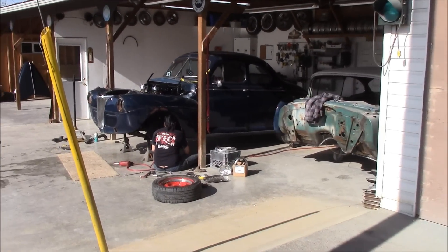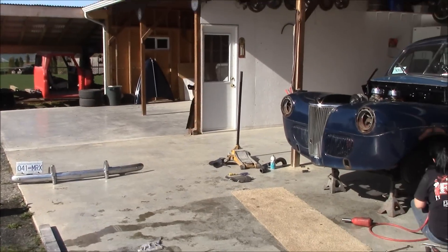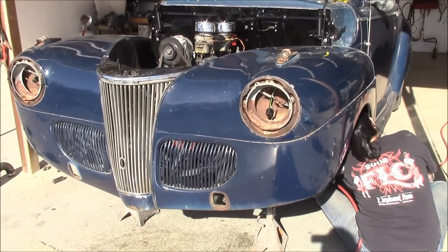Lisa's working away on Gene's car. You can see we've got the front bumper off, obviously. Radiator's pulled out of it. She's plugging away getting it apart. We'll show you in case you guys have forgotten - there's the motor.